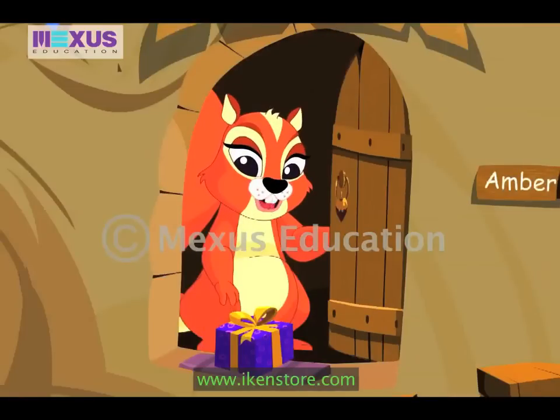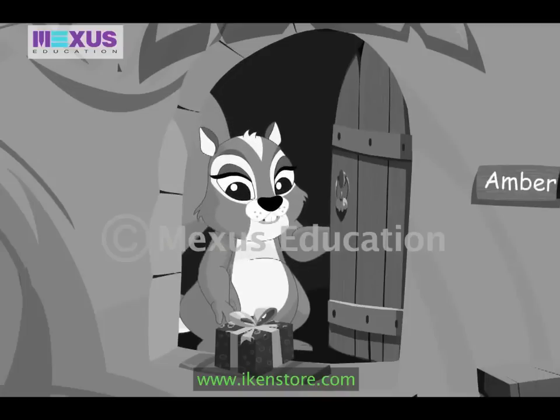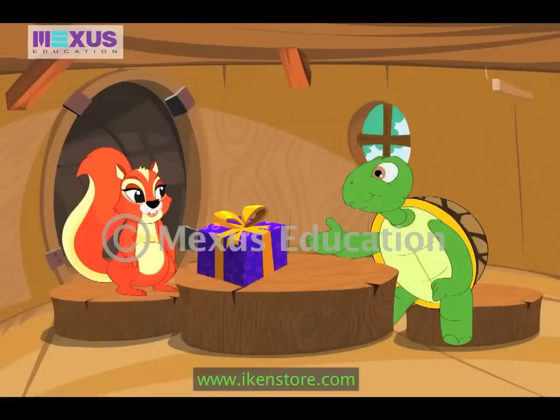Yes, that's awesome! Wow! What's this? Who must have kept it here? I must tell this to Max. Let's open it up and see. I can't wait to see your surprise gift.